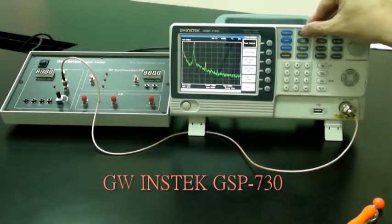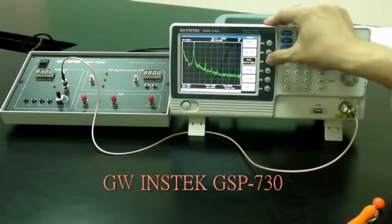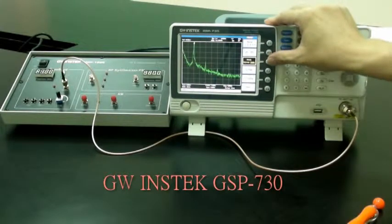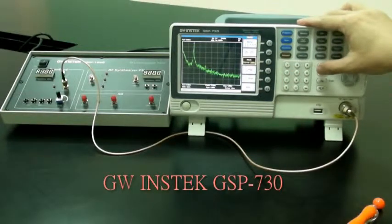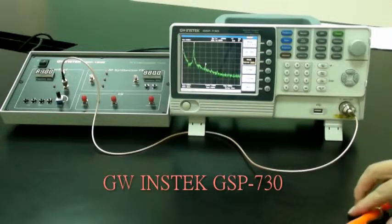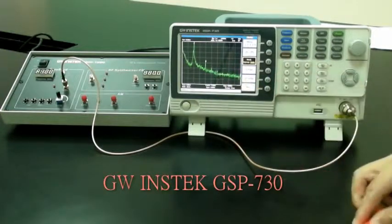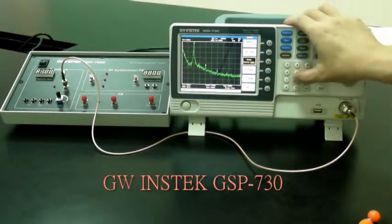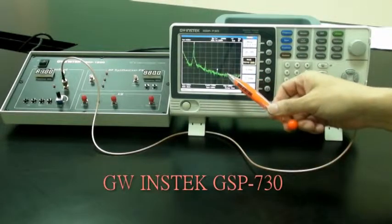Set the delta marker to the peak point of each harmonic. Press Marker, then F3 for delta. Enter 1 MHz — this marks the second harmonic. Enter 2 MHz for the third harmonic.